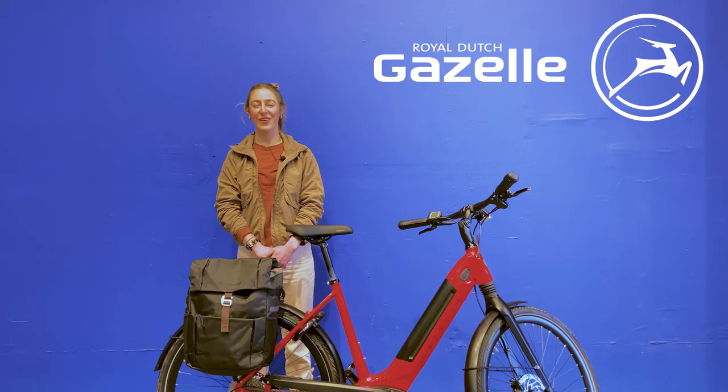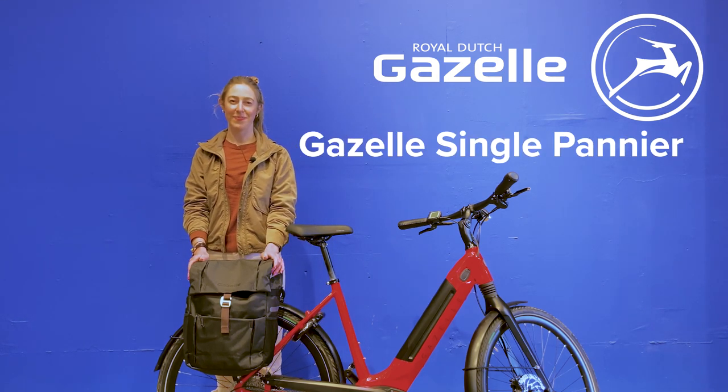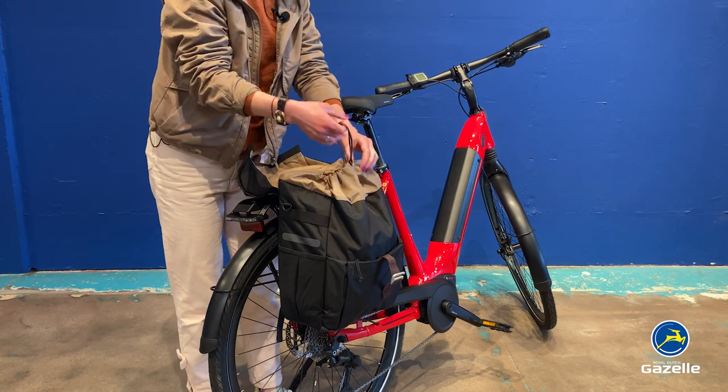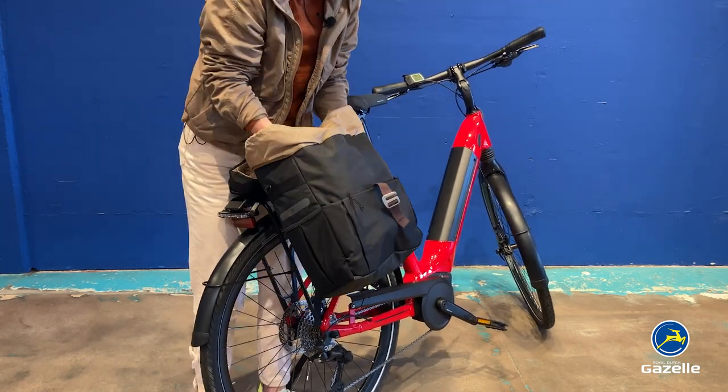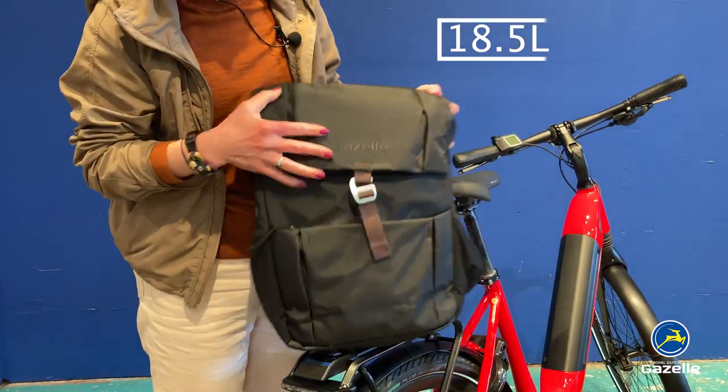Hi, I'm Christine from Gazelle Rider Support, and this is the Gazelle Single Pannier. The Gazelle Single Pannier is perfect for commuting to school or the office, as well as grocery store runs. It has 18.5 liters of capacity.